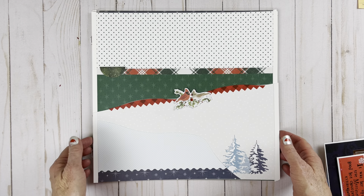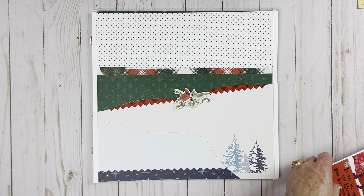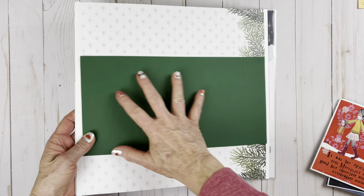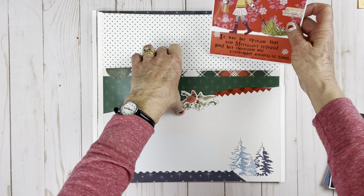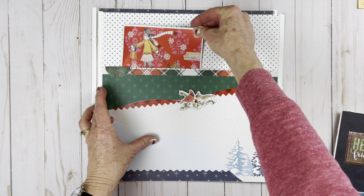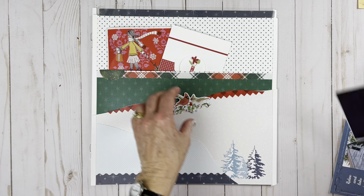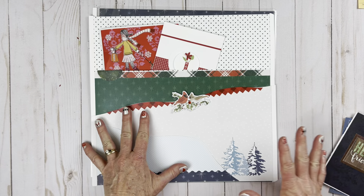Now this is a triple pocket. I know it doesn't look like it, but it is. This is a kind where I have put a stopper on the back here. So when I put cards in, such as this, it will stop - it won't go all the way down. So they won't disappear into nothing, never-never land. So there you go, you can just stuff it with cards.